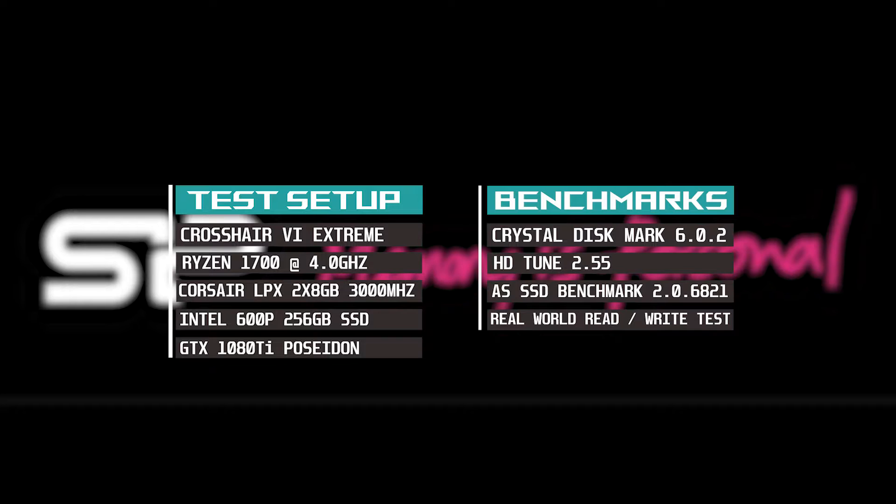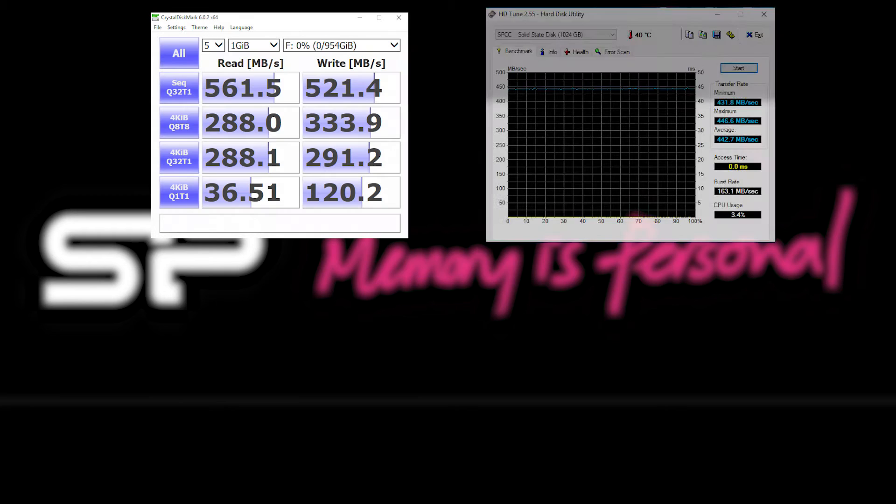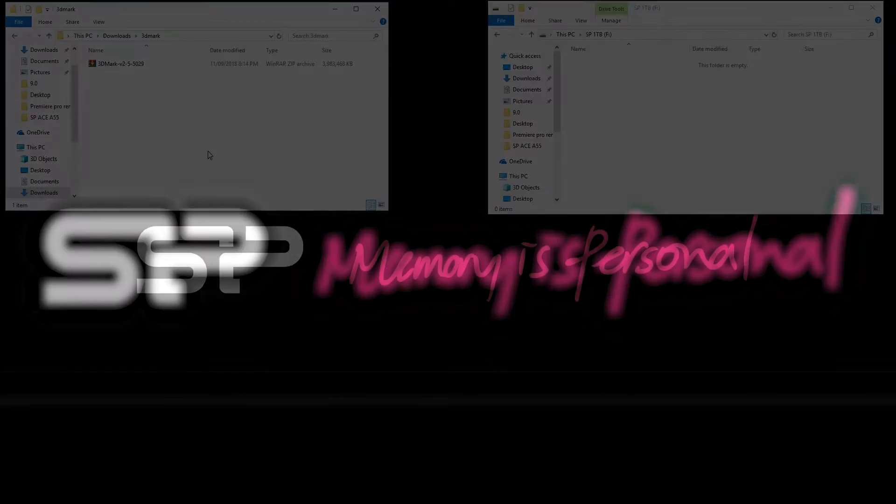The real-world test I'm doing today is moving a full gigabyte file from my Intel 600p SSD to the 1TB A55, and then copying it back again to see if real-world performance matches the benchmarks.